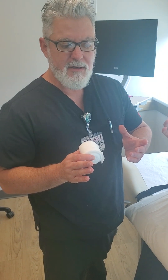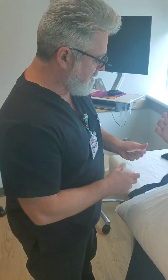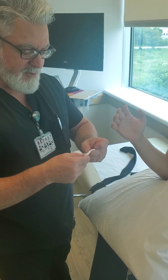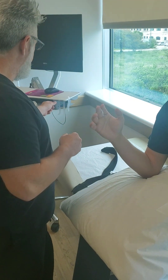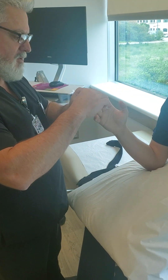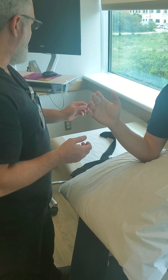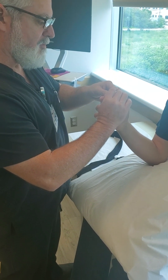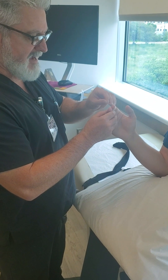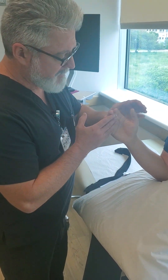We're going to start, just like we do with the ulnar gutter and cobra cast, by putting cotton in between the fingers and securing it with tape. You take a couple little strips of cotton, fold them over a few times, and place them in between the fingers. Make sure your tape is long enough to go all the way around the fingers and stick to itself. The tape never has to be tight — it's just to hold the cotton in place. The whole idea with the cotton is to keep that macerated buildup between the fingers to a minimum.